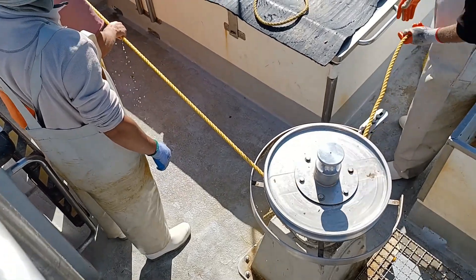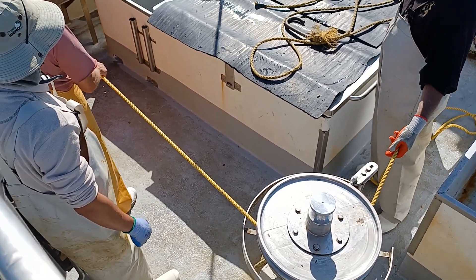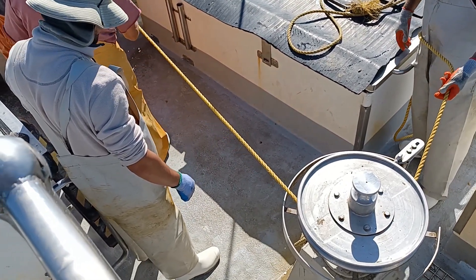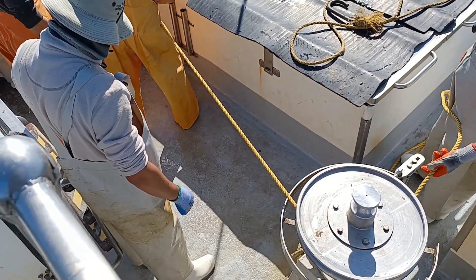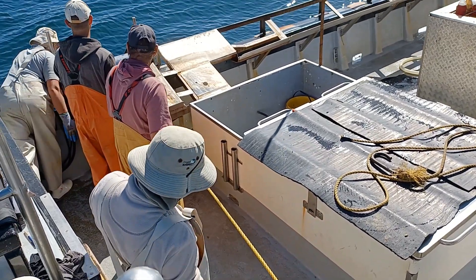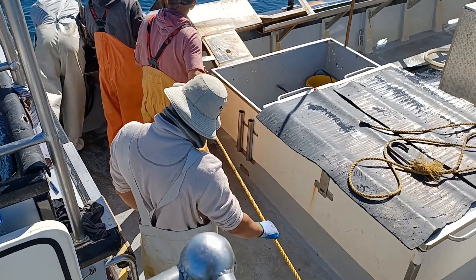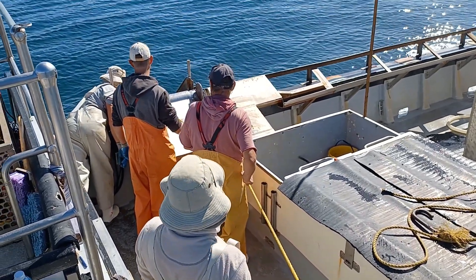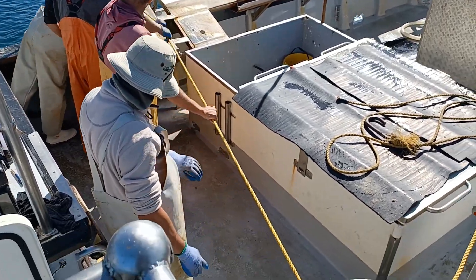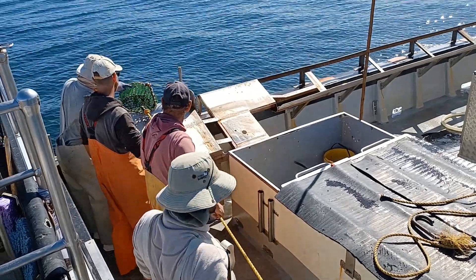They have a ton and a half of gear in front of these long lines.